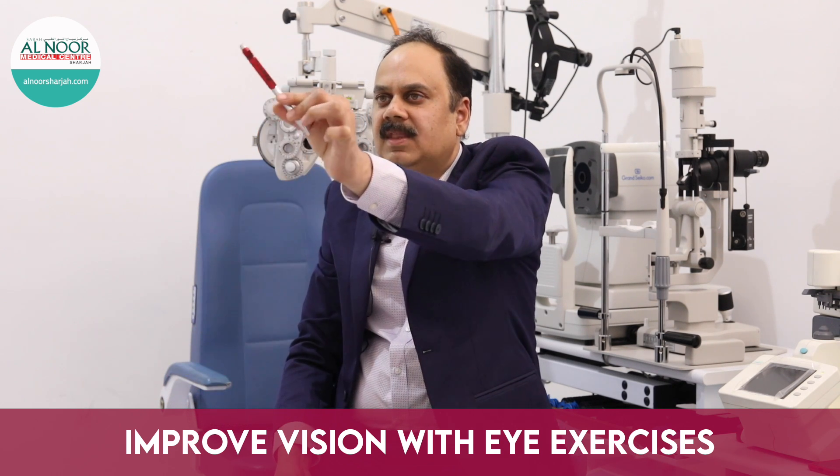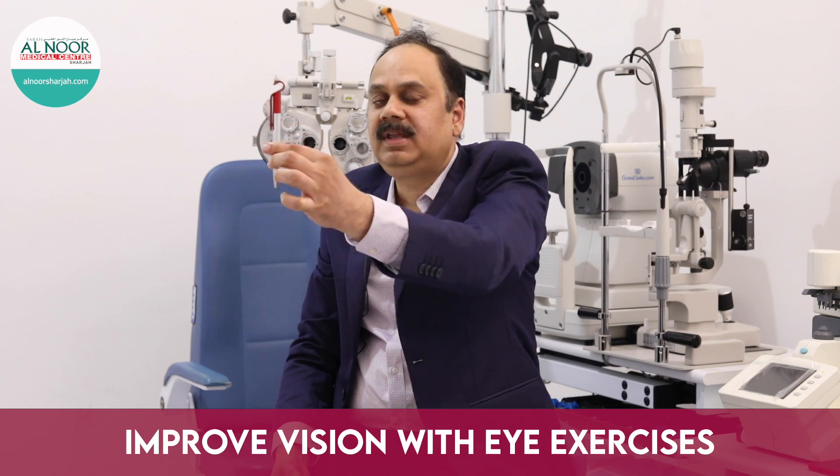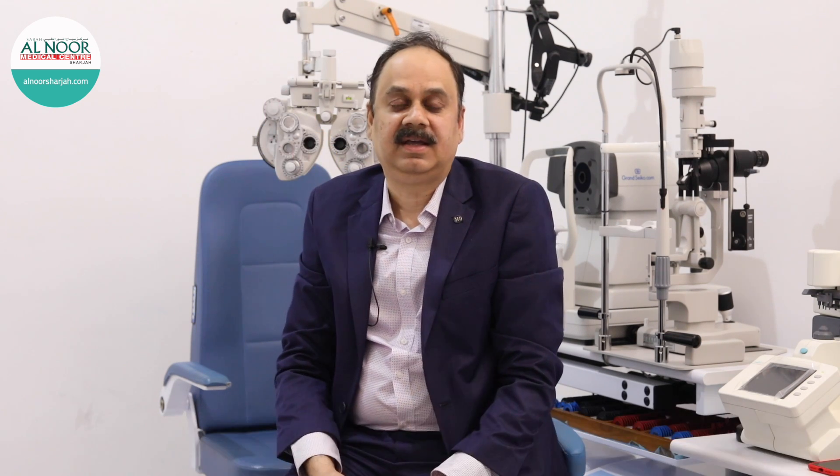Come back to the center. This exercise will help in bringing good muscle balance. It is not only effective for children — it can be done at any age group to strengthen the eye muscles and give good binocular vision.